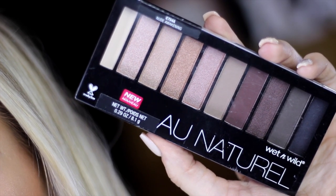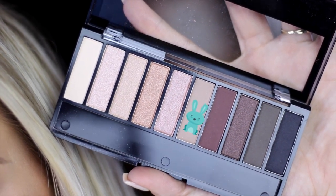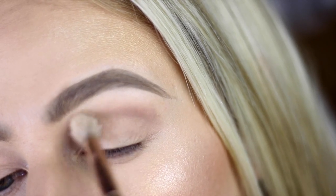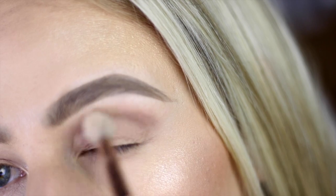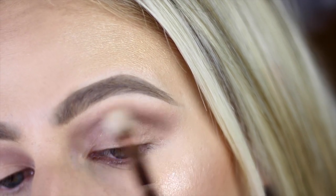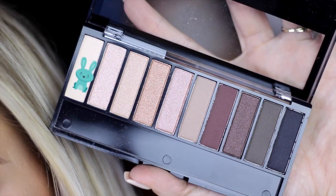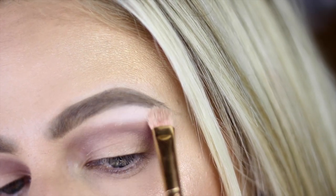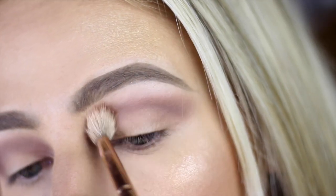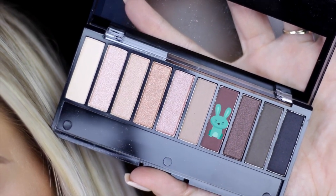I'm picking up the All Natural palette in Nude Awakening and using shade number six as my first shade. Going in with a blending brush, I'll apply that to the crease softly. Once you've applied the color, start blending it out using windshield wiper motions or little circles to smoke it out. Using shade number one, which is a matte vanilla shade, I'm placing that onto my brow bone with a flat shader brush, then going in with a blending brush to make sure it's blended properly into the transition.